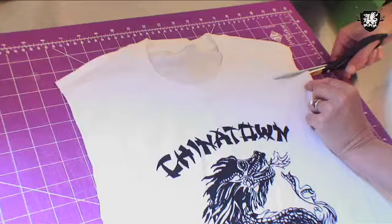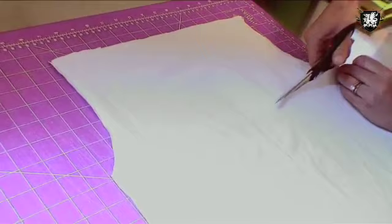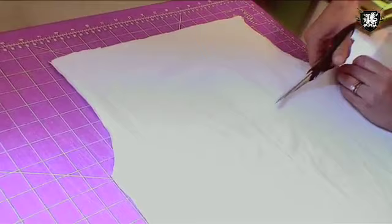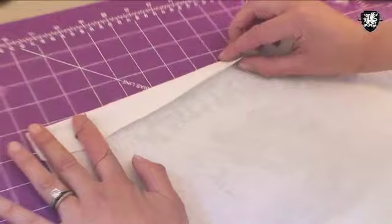The next step is cutting off the top of the t-shirt through both layers directly beneath the neckband. When we flip the t-shirt over, we make one cut through only the back layer from the bottom of one armhole across to the bottom of the other. Remove that piece, and perhaps save it for another project. To make the drawstring casing of the halter top, you fold over that top edge of the front, wrong sides in, just about an inch down, and pin it in place.